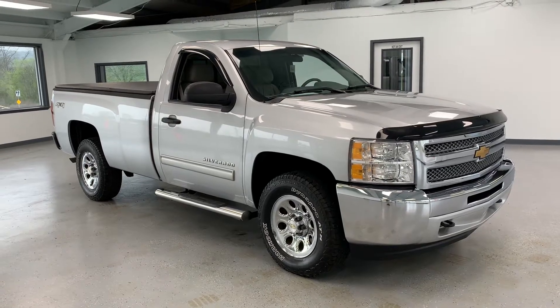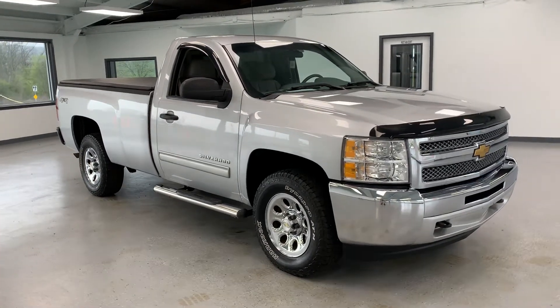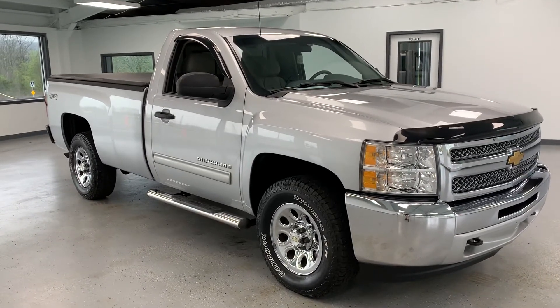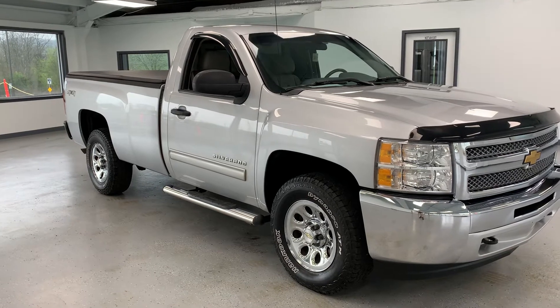Hi everybody, it's Chase here at All Things Automotive and we have a special vehicle for you today. You're not going to find very many that look like this, so stay tuned to the video and we'll show you what's in it, what the features are, as well as give you a look at the underside.